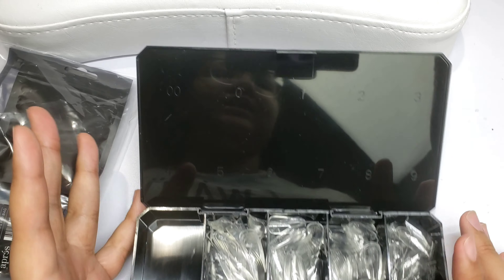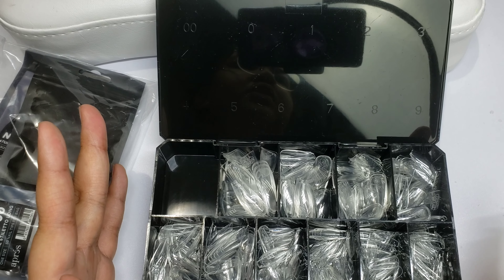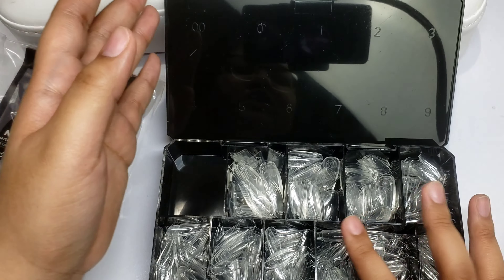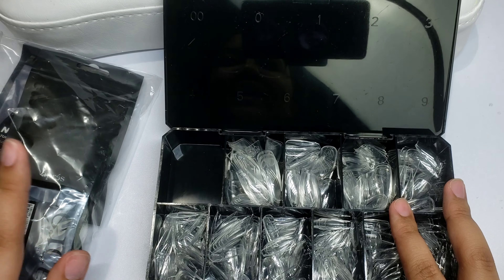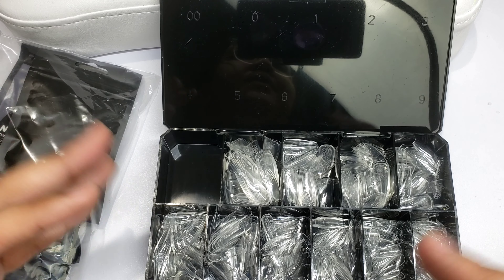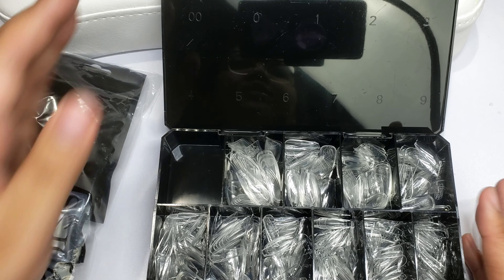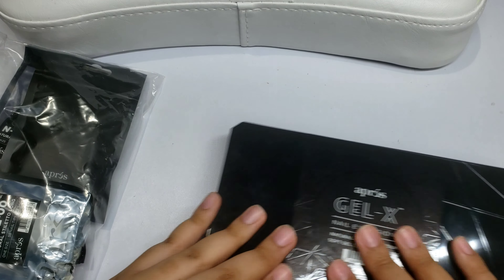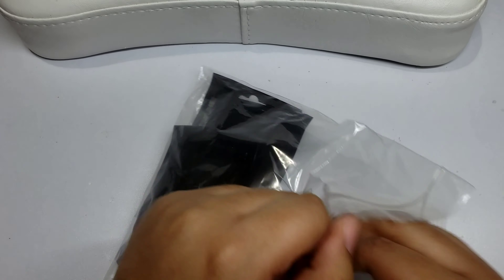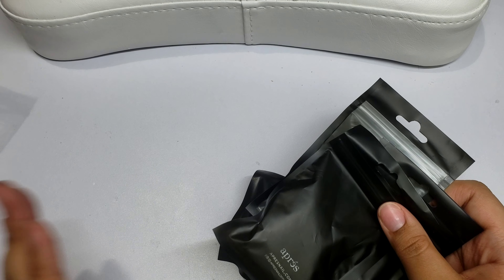The double zero doesn't come included — you actually have to buy it separately, which I think is kind of crazy because each box usually costs anywhere from $28 to $30, and some can even go up to about $40 just for the tips alone. So paying extra for that size is pretty wild. But because I want a really good range to fit a larger range of nail beds, I go ahead and purchase them. I only got the ones for the narrower shapes like stiletto and coffin.